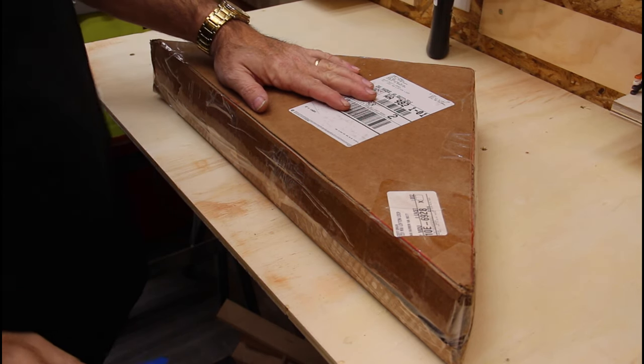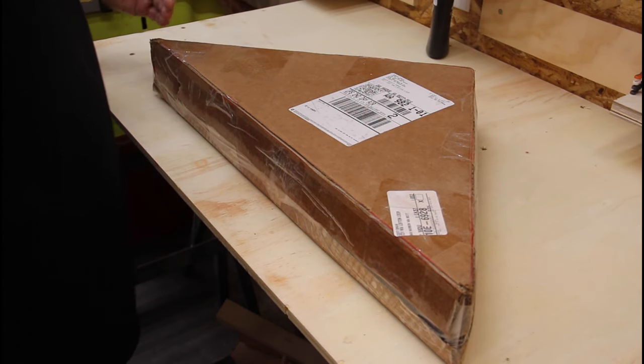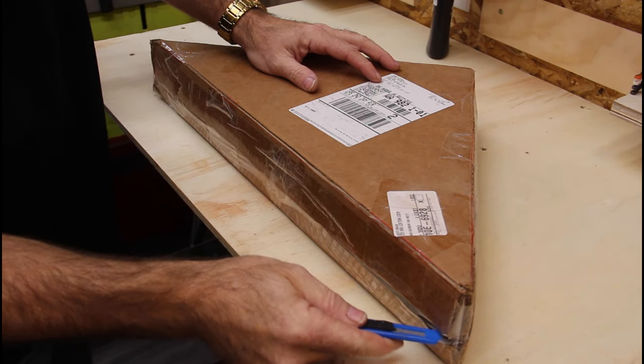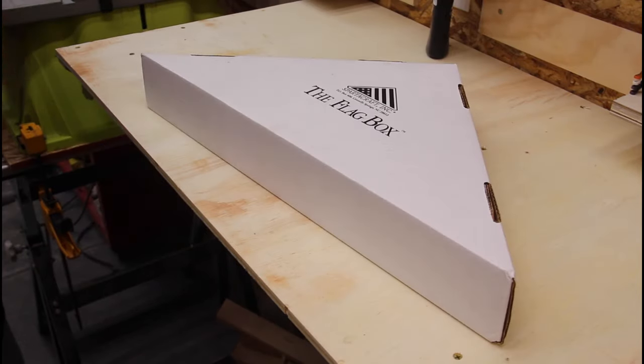So I received this package in the mail for a commission project. Let's go ahead and open it up and see what's inside. I'm sure you could probably tell it's definitely a folded flag, but we'll see if there's anything else in here. It's a really nice box.